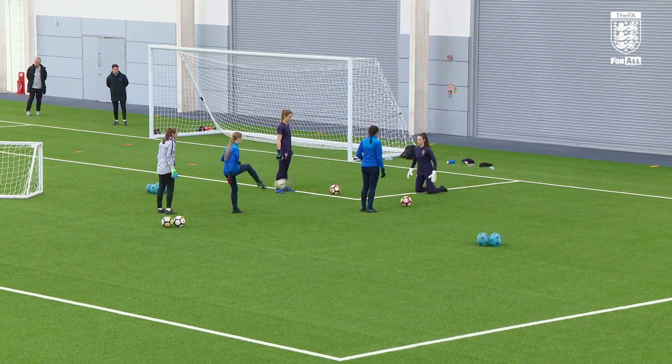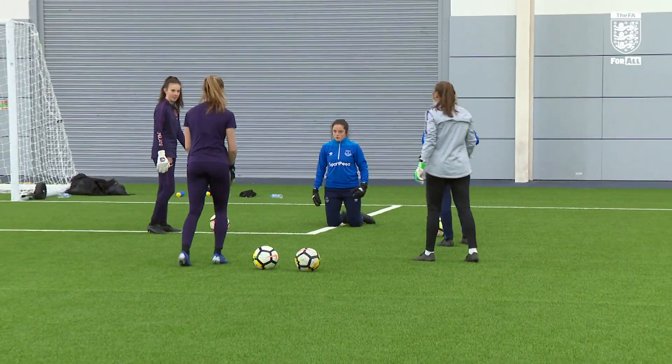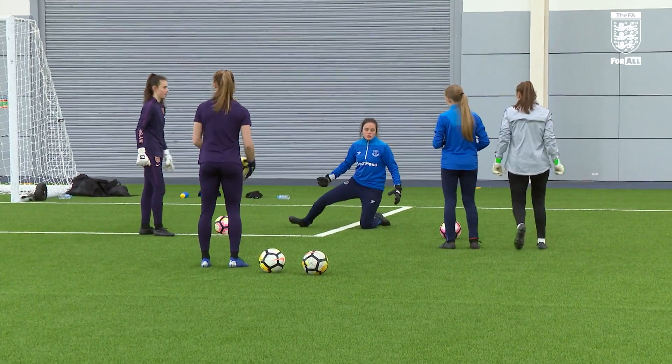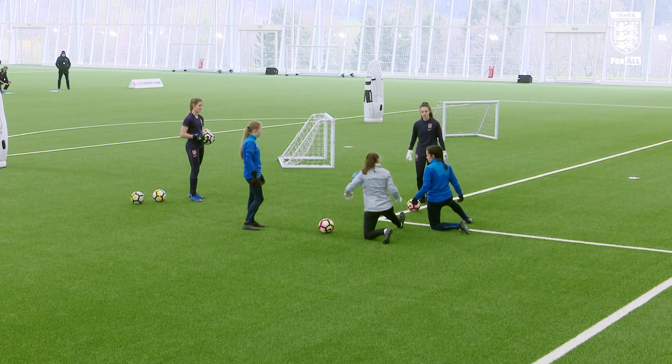Little side, yep, little half volume — good stretch out. The timing in there, Faye: just as Eleanor's about to hit the ball, that's when it's that snappy movement into your blocking shape.